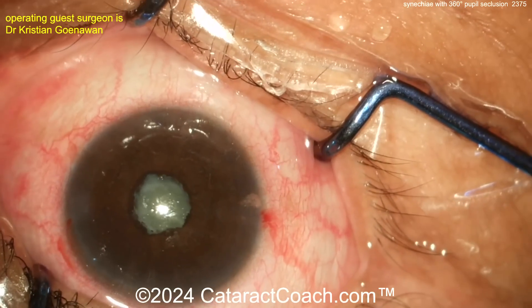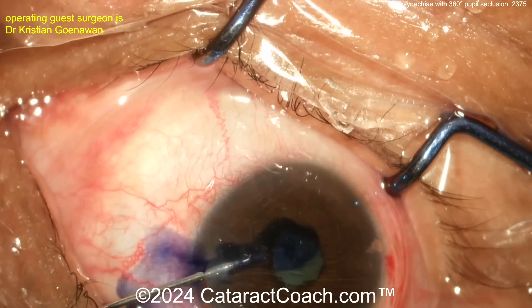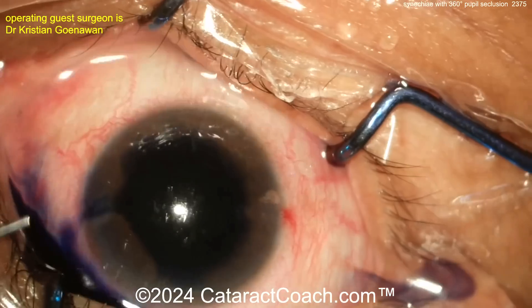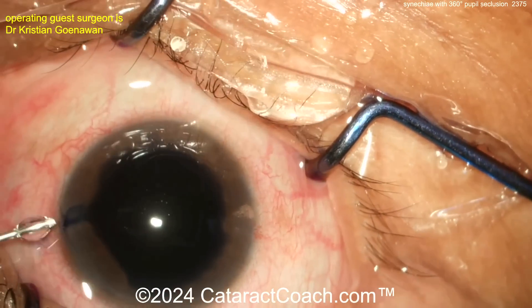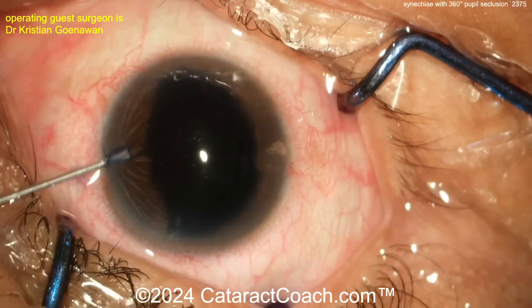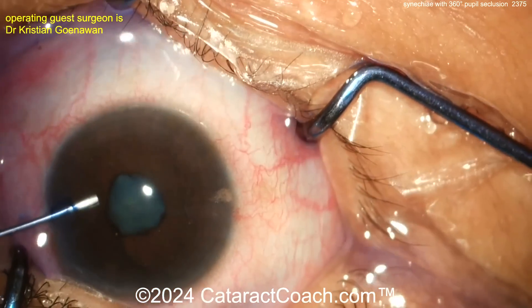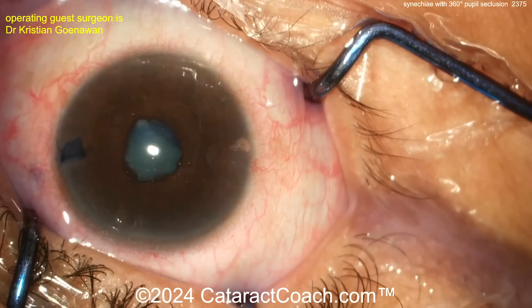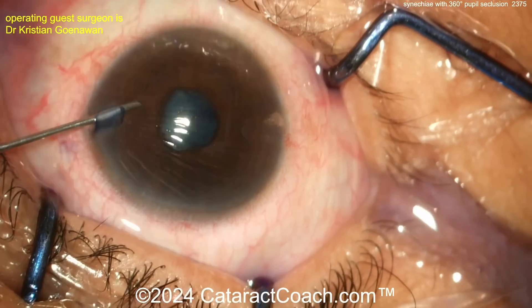Using the viscoelastic cannula to inflate the anterior chamber and begin separating the synechiae. When applying trypan blue dye, be cautious — you need to get the dye under the iris as well, because you want to stain not just the central two or three millimeters of the capsule but all of it. Sometimes put an extra drop or two underneath the iris in various quadrants to get a full stain.